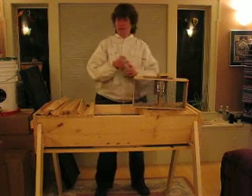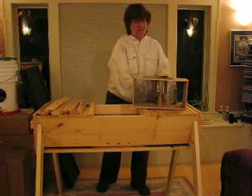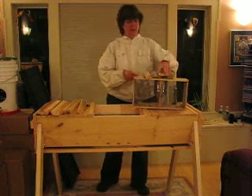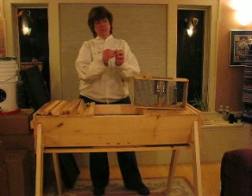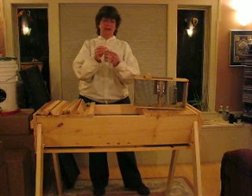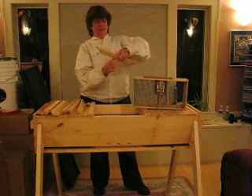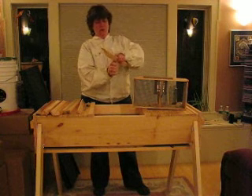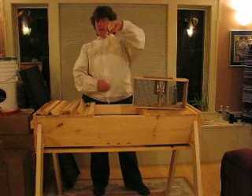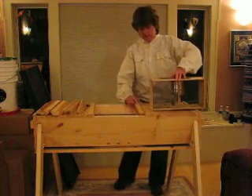Now you want to install your queen in your hive. Grab yourself a push pin — you might want to grab two, as it's pretty easy to bend one. Take a top bar and your queen cage, work your push pin through the can lid, and attach it to your top bar so that she's dangling off of that bar. You really want her in line with your top bar, so you might have to torque that around a little to get it lined up parallel. Now let's set her carefully inside the hive.